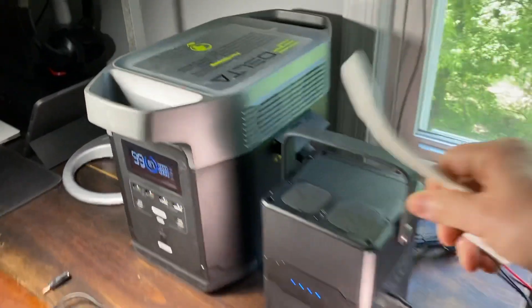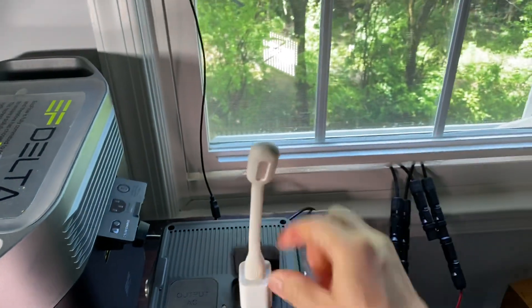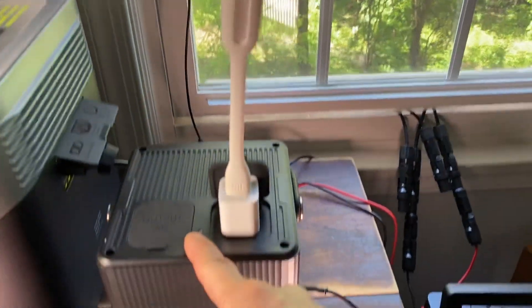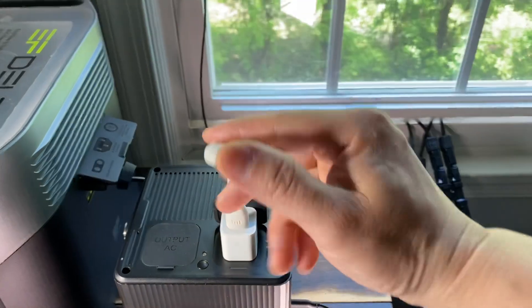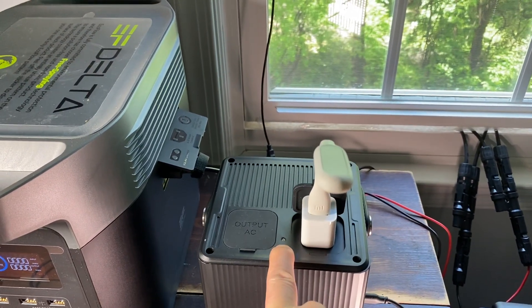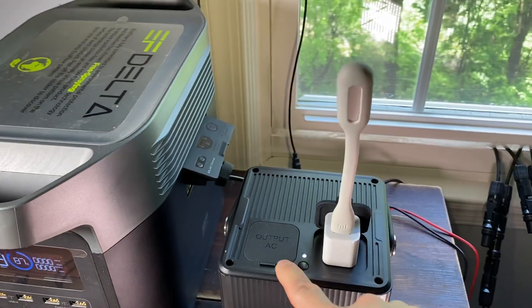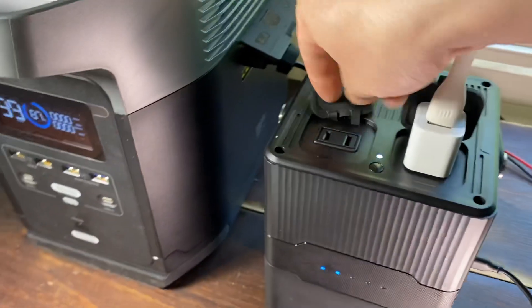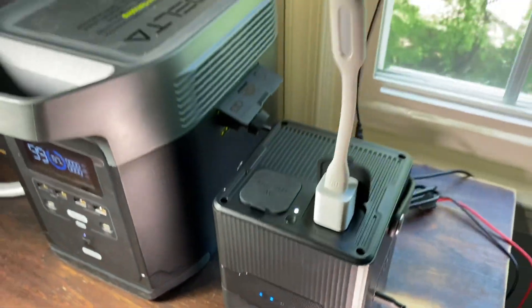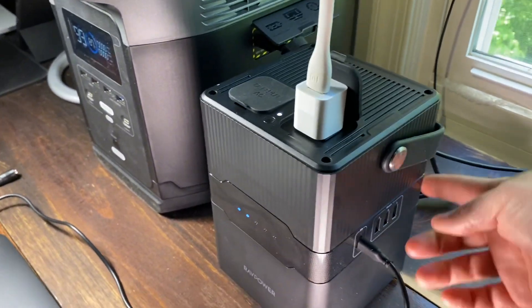I want to test something else — whether the AC power output can be used during pass-through. So I plugged in a USB light, and yes, the AC port does get powered while it's being recharged from the solar port.